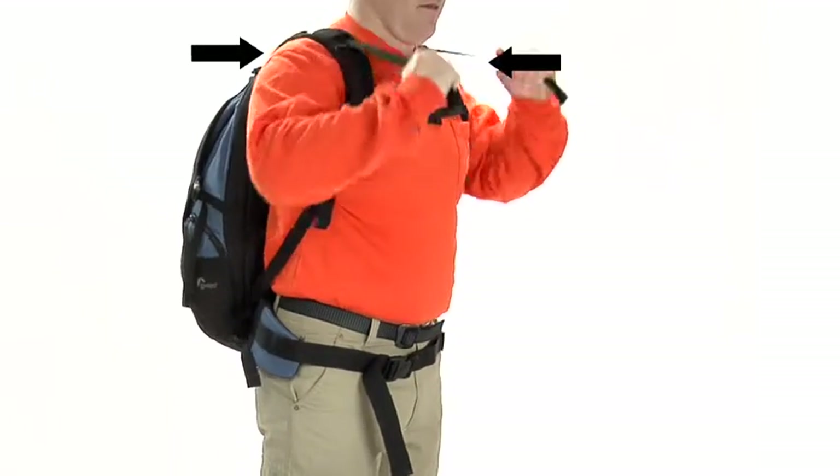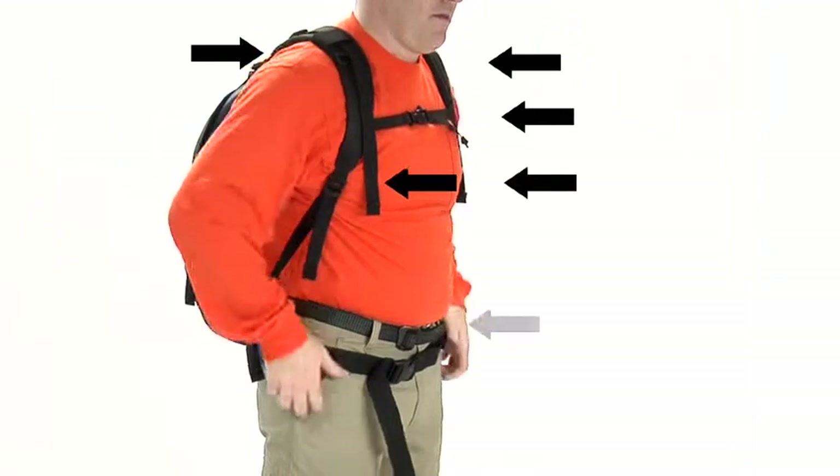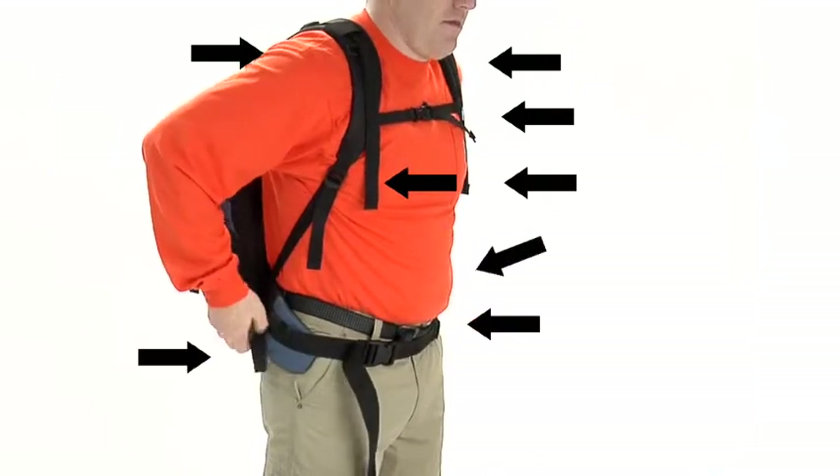The lightweight harness system has eight adjustment points to distribute weight evenly. Its high density breathable padding keeps you comfortable even on the most rugged trail.